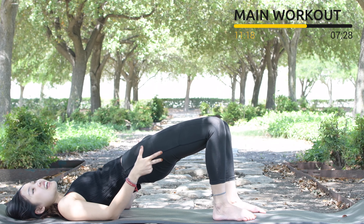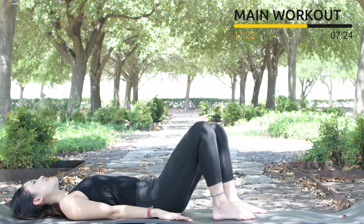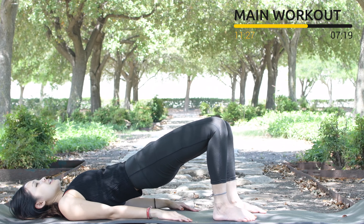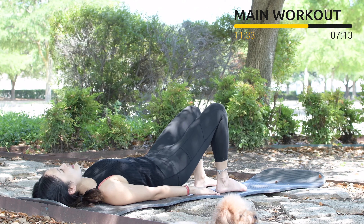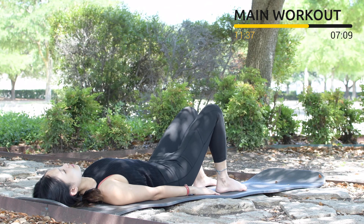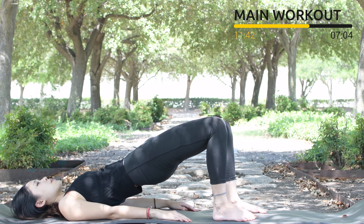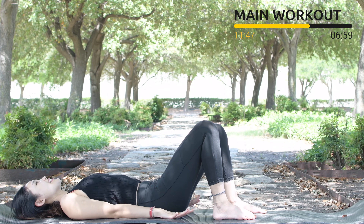Bring your hips as high as you can again. Squeeze your inner thighs, squeeze your glute muscles. We're going to do it 10 times with your own breath. Inhale and exhale. Articulate your spine slowly — 8, engage your core, 7, go as high as you can, shoulder blades down, reach your hands towards your heels.